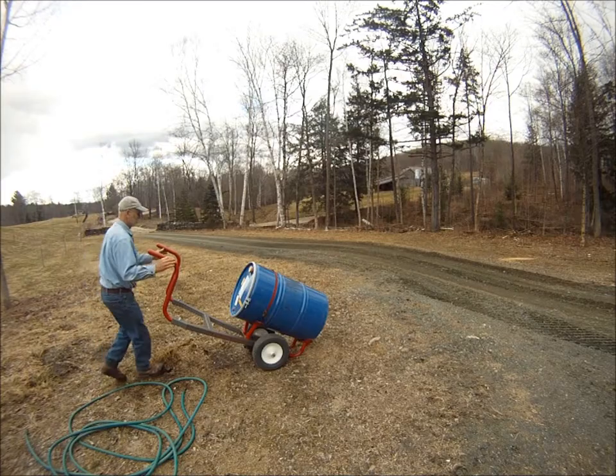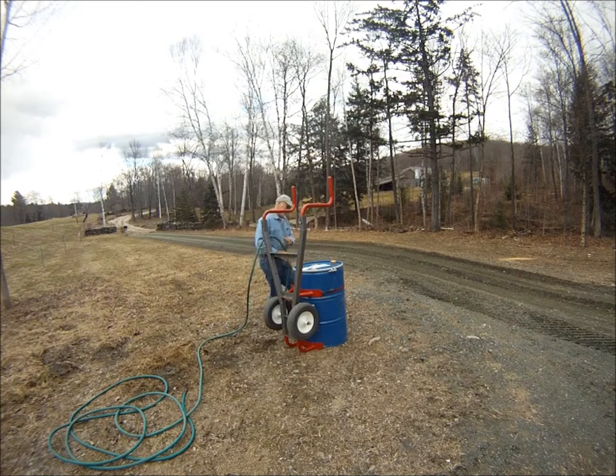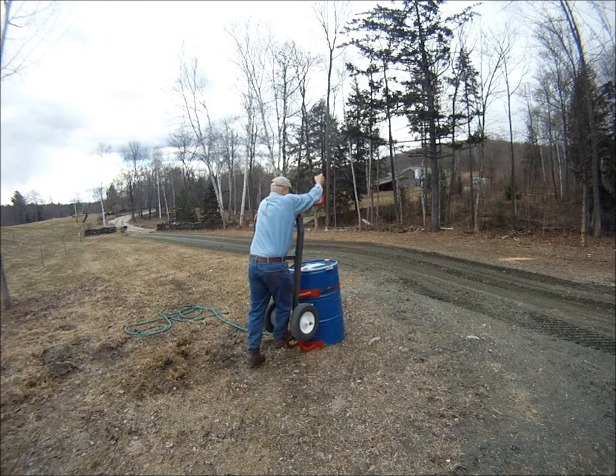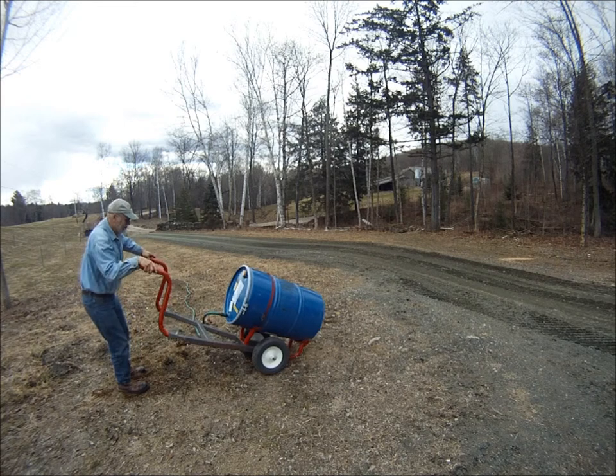If you wish to thread a hose into a barrel that is already full, just tip the barrel so it stands upright, then unscrew the small plug and screw in the hose. Tip the barrel down and the water will flow into the hose.